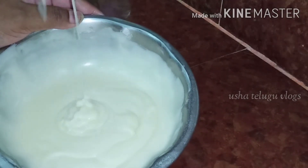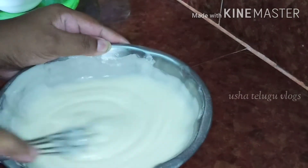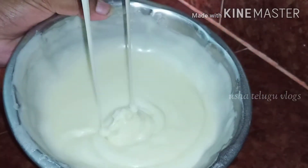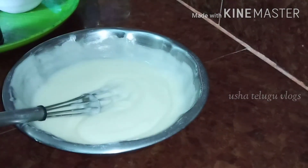This cake is super good, so this is a good consistency of the cake. Now we add baking powder and baking soda. This is a good consistency of the cake.